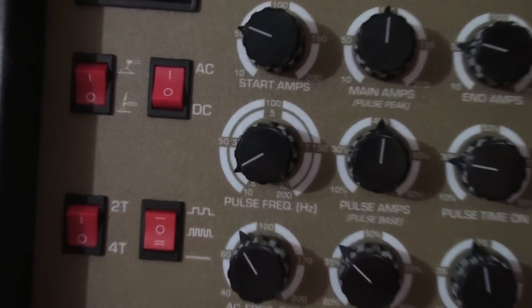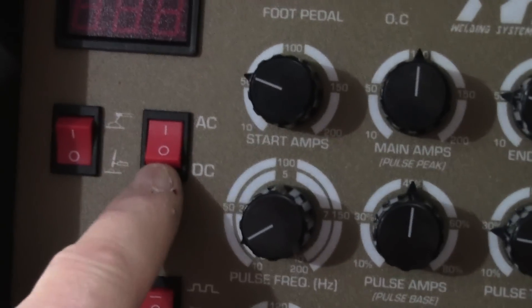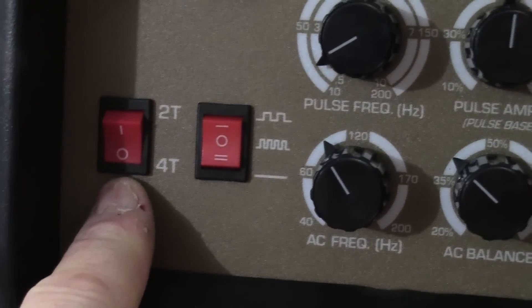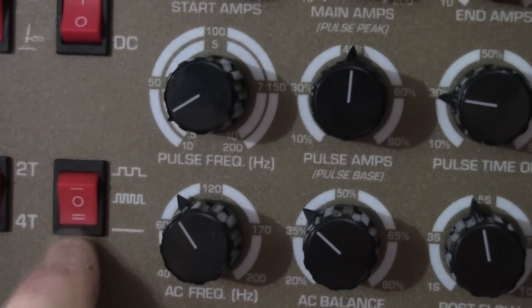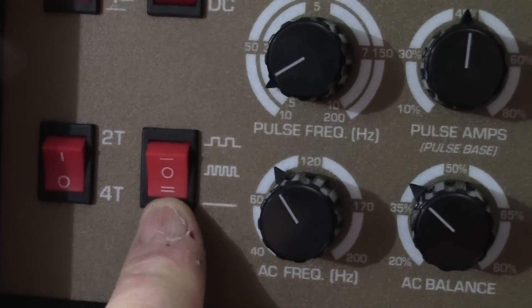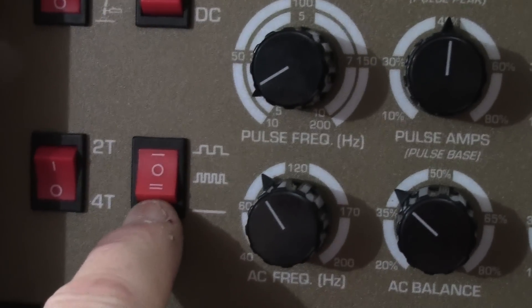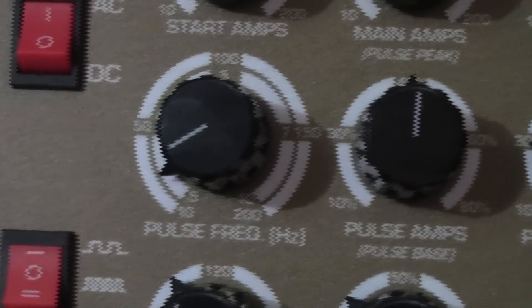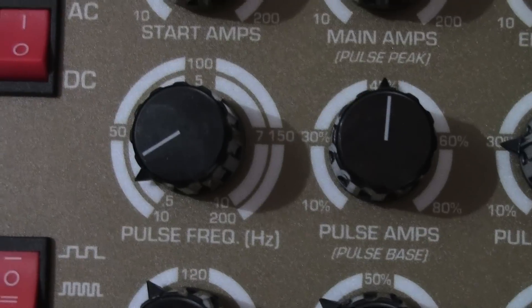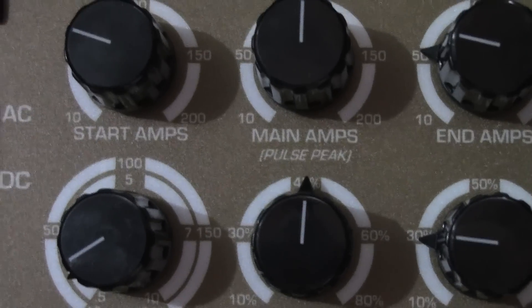There are four rocker switches. The top left selects between TIG and STIG. Next is AC/DC — both self-explanatory. Then a 2T/4T switch. The fourth is a three-position rocker for pulse: down is pulse off, and there are two levels of pulse. The top position is for slower pulse. There are two concentric rings on the pulse frequency knob; the inner ring covers 0.5 Hz to 10 Hz.